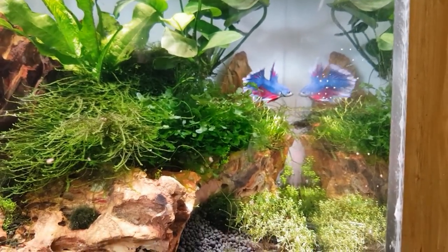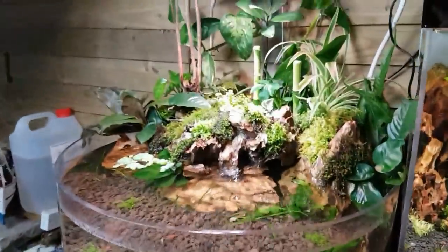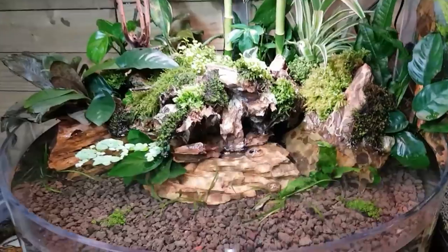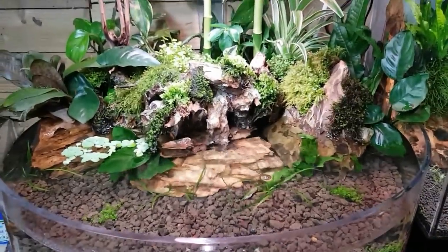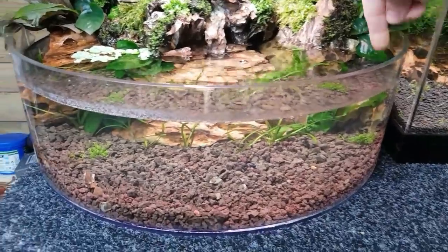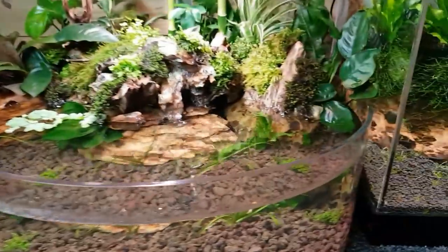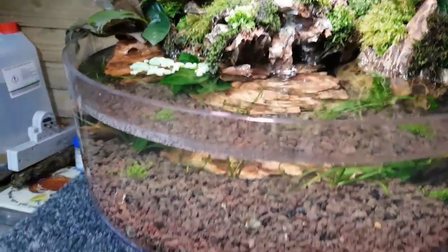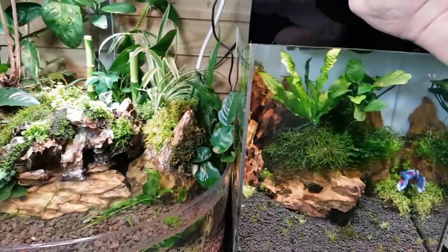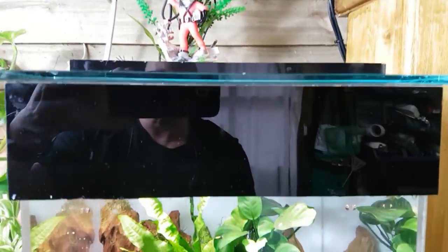He's got a bird's eye view — a penthouse view of his new home. I'm in the middle of making a lid for this; I'm going to make a sort of half-moon shaped lid that just cuts around here, because bettas do jump. I've got a piece of glass which covers the top of the tank up there as you can see.